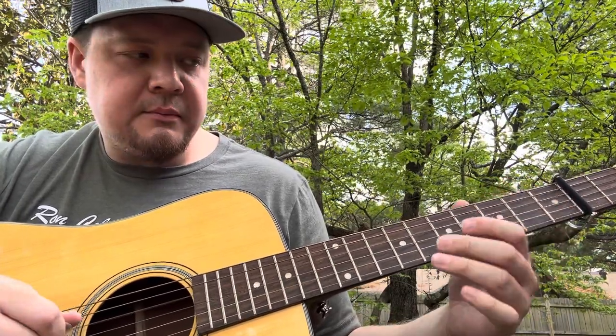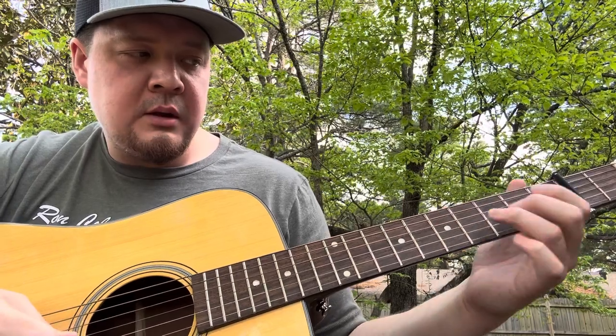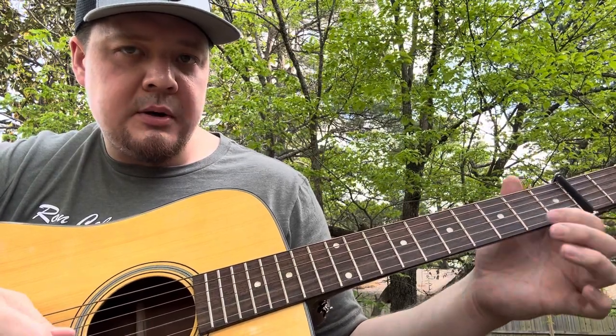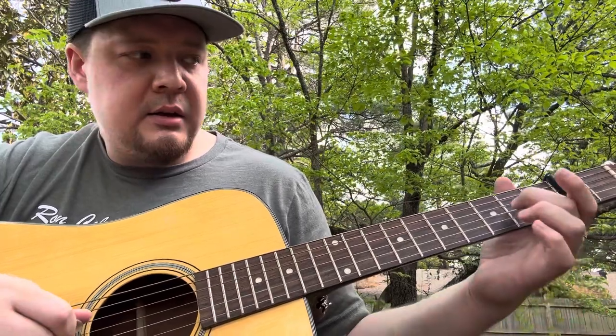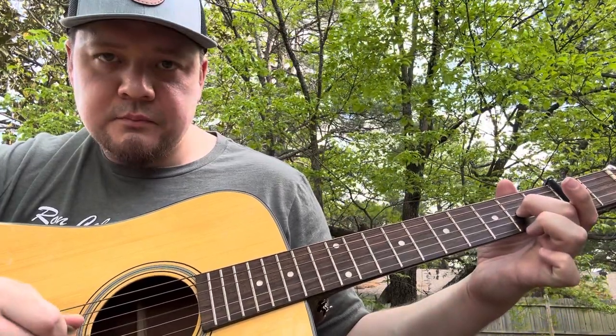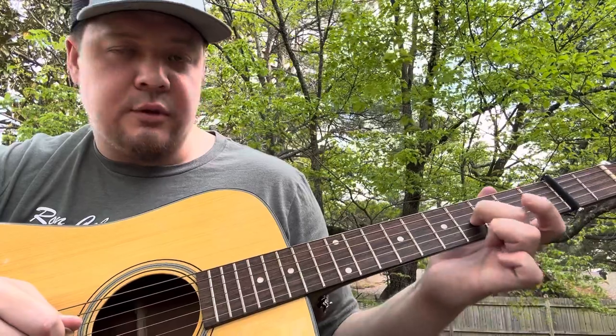Open D string, three to five, three, one, open — and then you could do it either way: you could go two on the G string, or you could slide to the fourth fret on the G string.